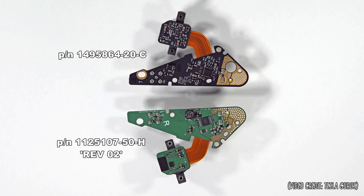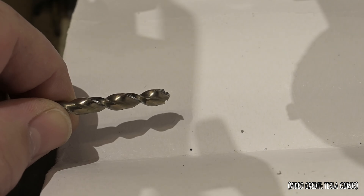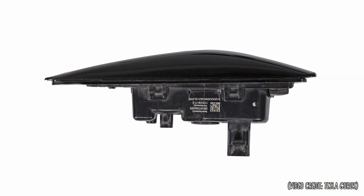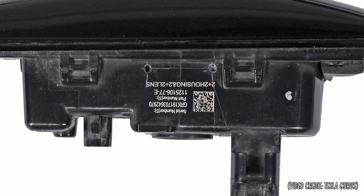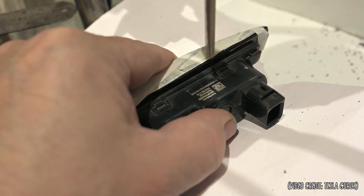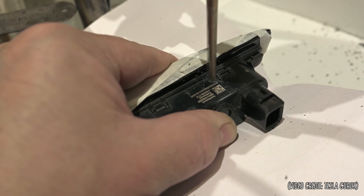And this revision 3 part will be installed in my car today. Tesla Gurus also has a DIY fix for this issue. It's not easy, and it's possible to destroy the camera if not done correctly. You need to drill 2 holes in precise locations and very shallow so as not to damage the board components.